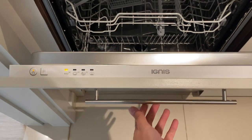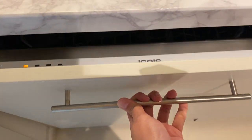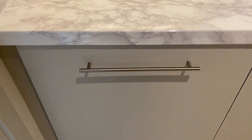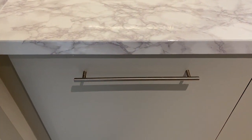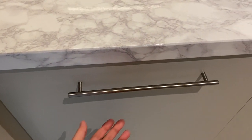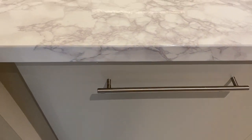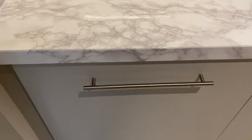Once it's done, close the cover or the lid and the dishwasher will automatically start. Once it's done, you can open the lid back, take out the dishes, and press the power button off along with the main switch.